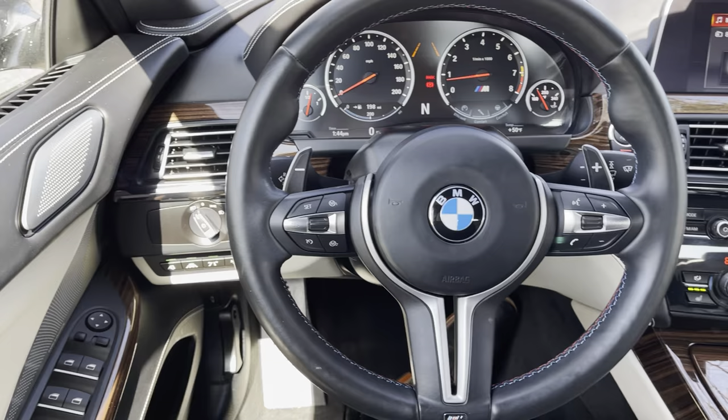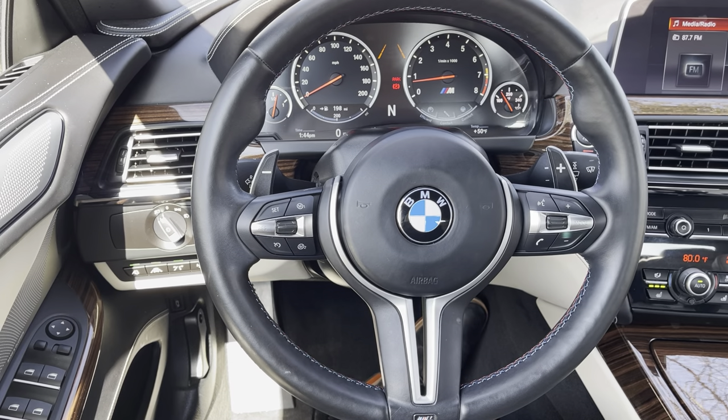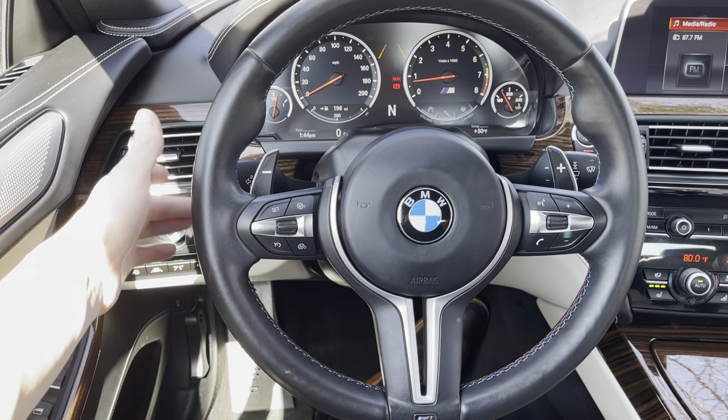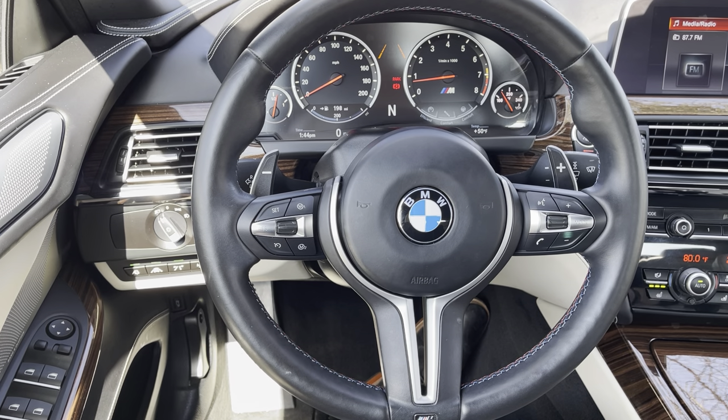Moving over to the steering wheel — there are quite a few components so we'll break this down. Starting at the back and working forward: on the left side you have the two stalks. On the left side is things like the turn signal indicator. You'll notice it flashes three times and shuts off — perfect for a quick lane change maneuver. If you're in a turning lane and want to keep it on longer, push it a little further, feel that click, and it will stay on. One touch down will deactivate that function.